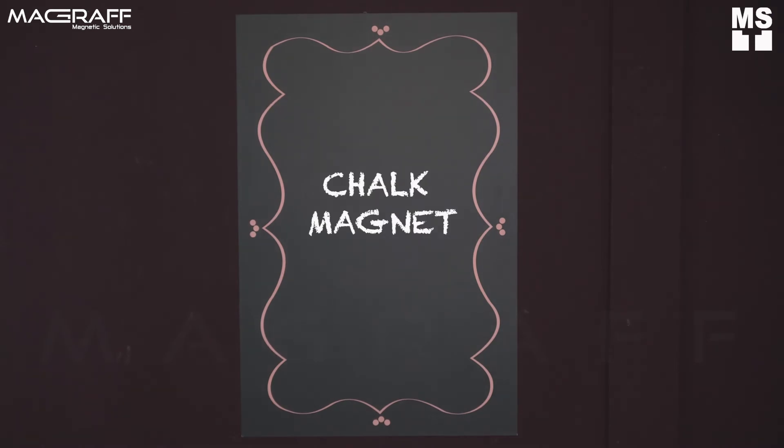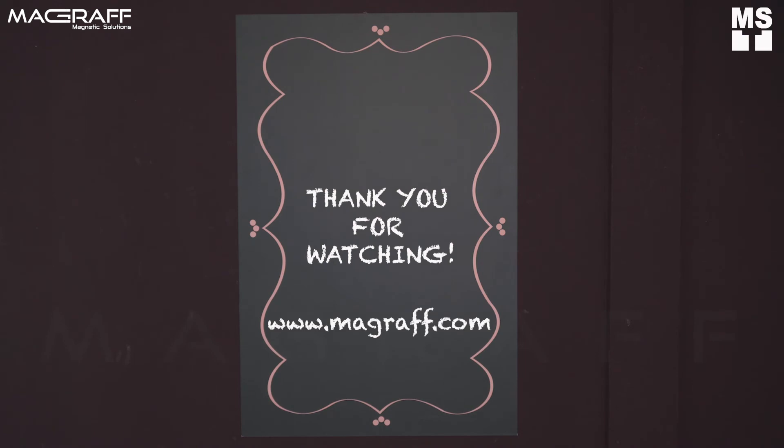For more information and more informative videos like this, like and subscribe to our YouTube channel. Visit our website, magraff.com.